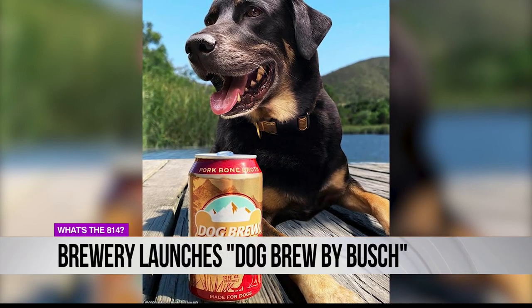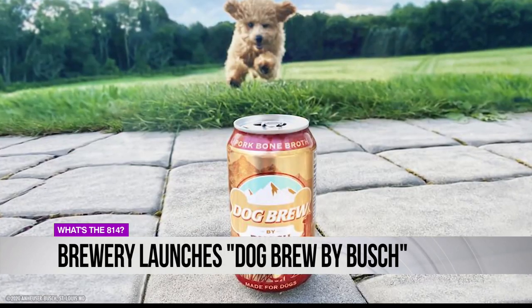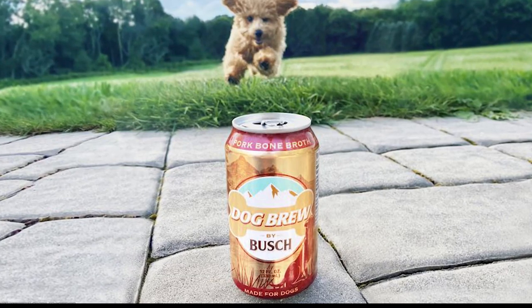It's called Dog Brew by Bush. The non-alcoholic bone broth is made from bone-in pork butt, celery, mint, turmeric, and ginger.